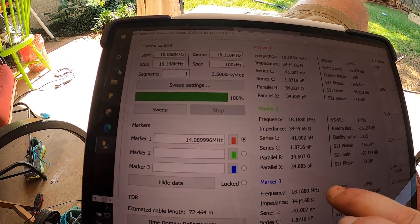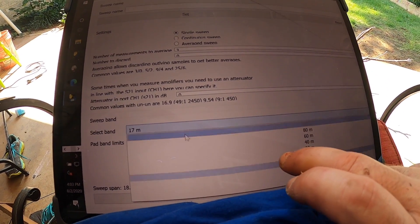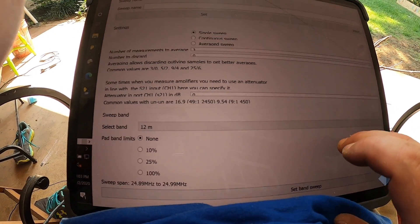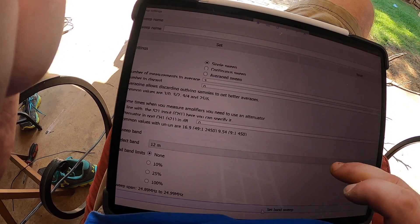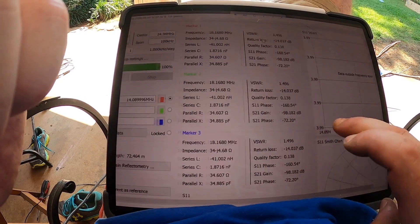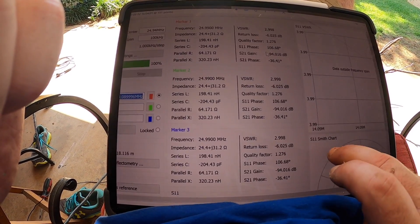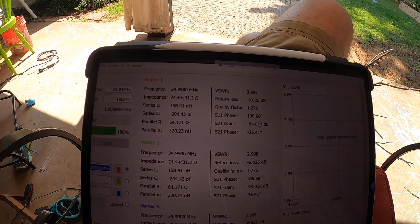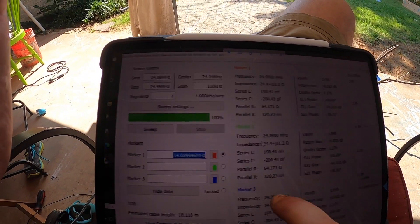Let's go down to 12 meters - that's the one that's not very good for me. There's the band sweep. So 12 meters doesn't show great but I'm at about 3:1 SWR. I don't know why - I think it may be the length of the radials. The Smith chart isn't that great either.